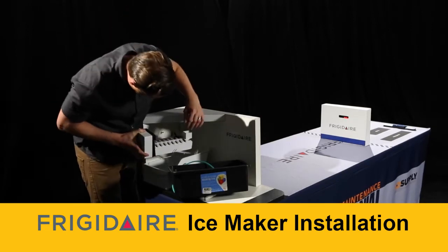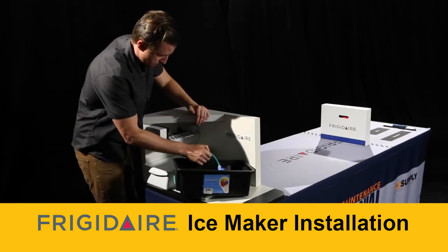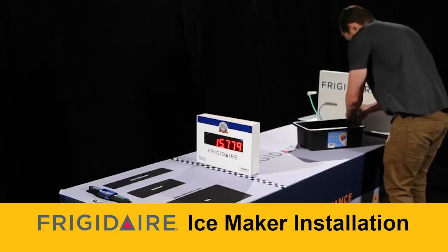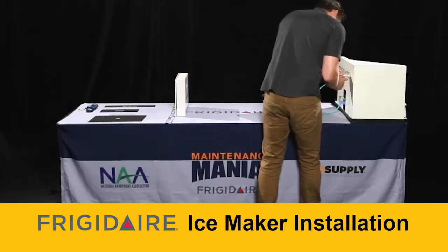Mount the ice maker by hanging the unit on both bolts. Lift up the ice maker wire signal arm to the off position. Move to the back of the refrigerator to mount the water valve in the rear panel. And finally, push the water inlet tube through the rear panel to the ice maker.